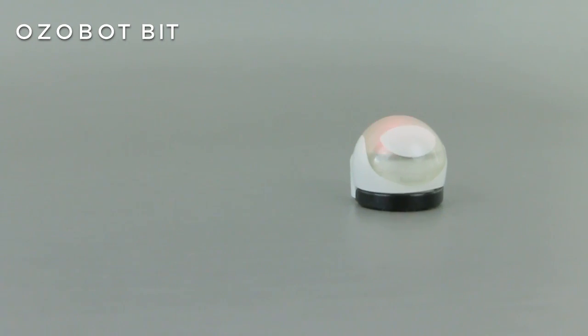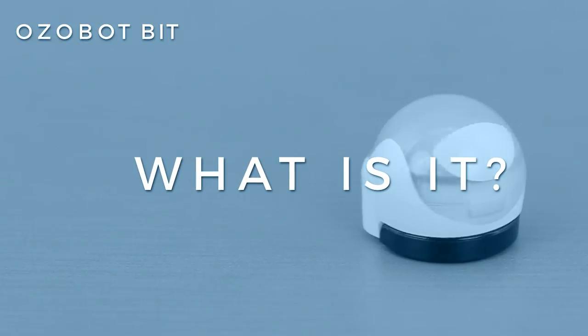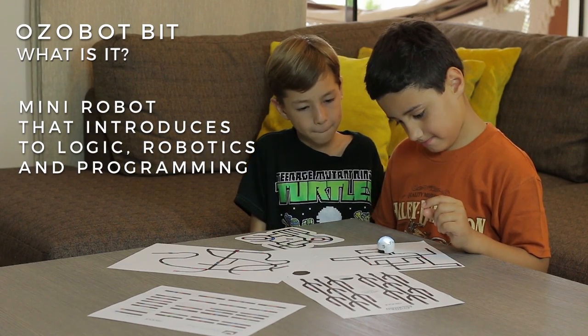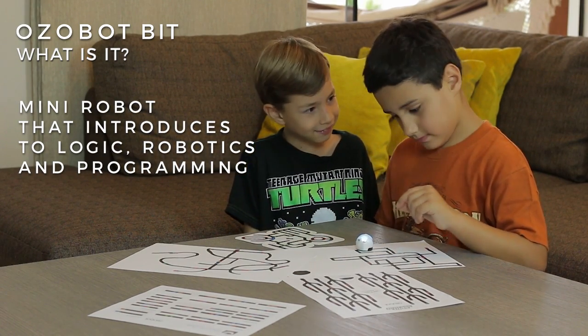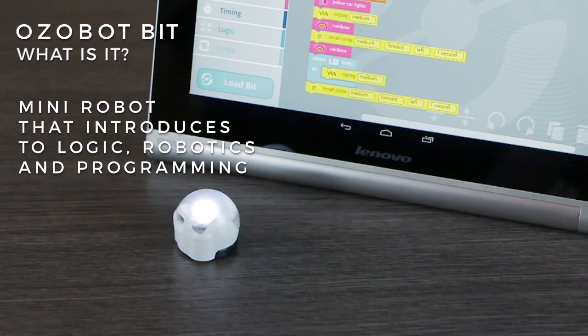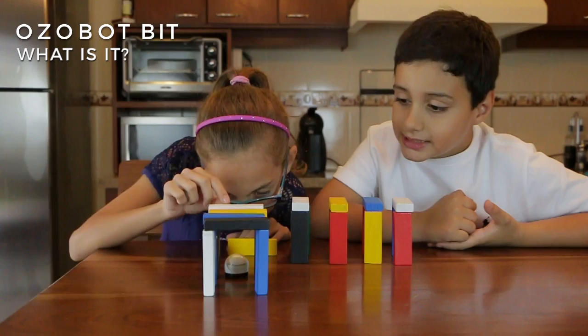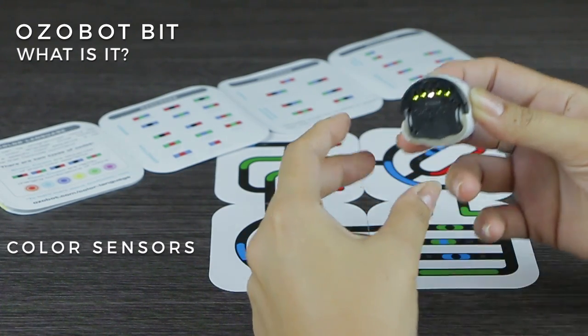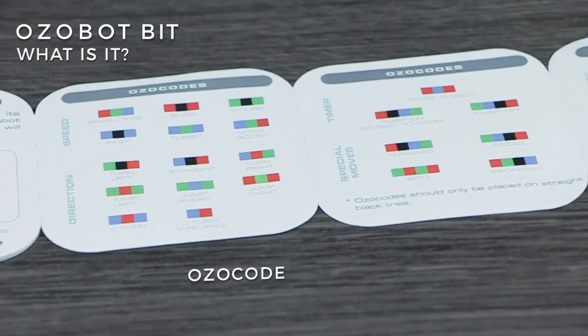Ozobot Bit by Evolve Inc. What is it? Ozobot Bit is a mini robot that, in a didactic and entertaining way, introduces children to the world of logic, robotics, and programming — essential skills for the new generation. It has sensors that detect and understand colors as code, called ozocode.